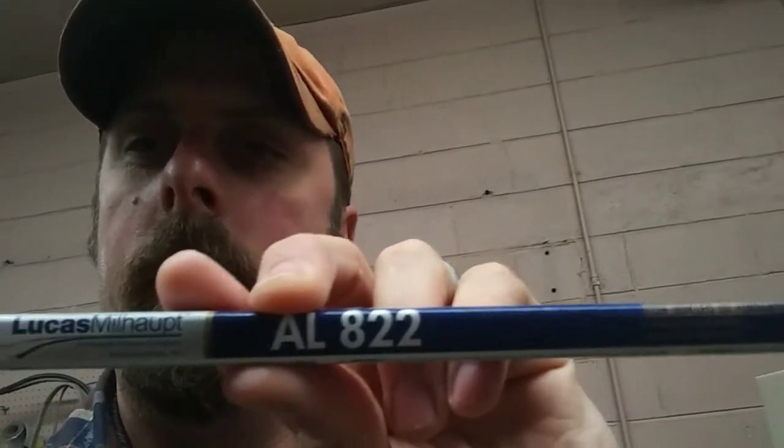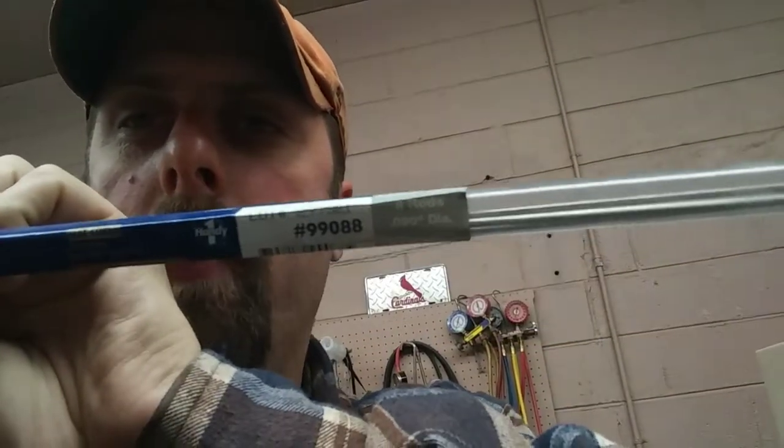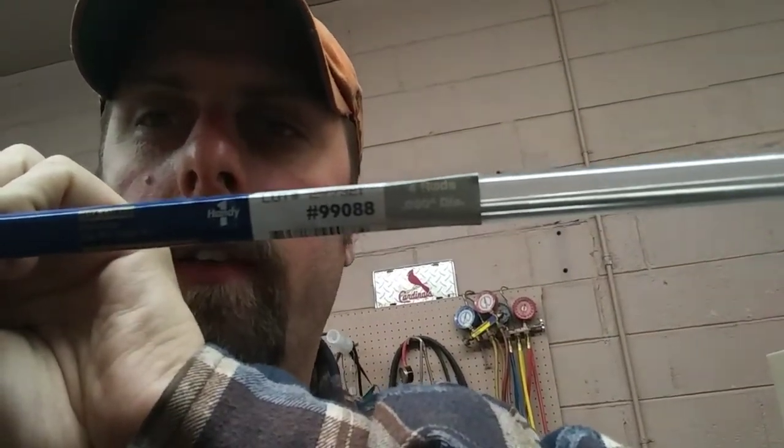What is up everybody in YouTube land? It is your friendly neighborhood appliance technician, Chris, and this here is CNG Appliance Television. Thank you guys so much for being with me today. Just here in my shop, we're still in COVID-19 times, and I've got a little bit of time to piddle around this shop. We're using something new here today — this Lucas Milhaupt AL-822, part number 99088.